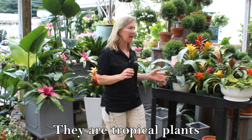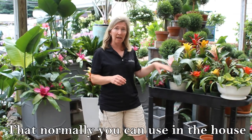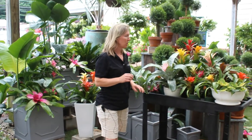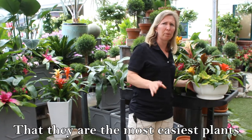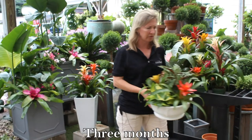Hi, I'm Michelle and today I want to talk about bromeliads. They are tropical plants that normally you can use in the house, but we can also use them outdoors for planters. They are the most easiest plant to grow, low light conditions, and they hold the color for at least three months.